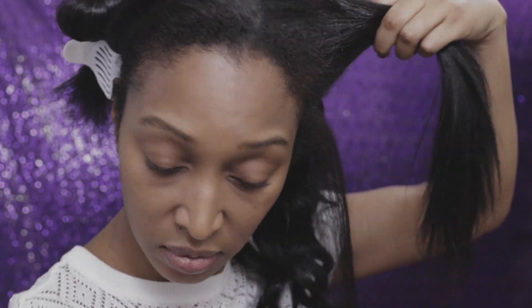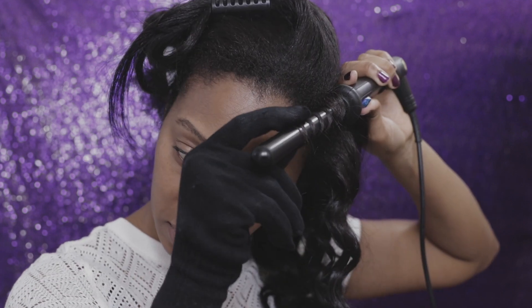If your wand comes with a protective glove like the one I'm wearing, I recommend that you use it. I mean there isn't much to this glove — for those who've used it before you probably know that it can still burn your fingers. But at least it gives you a little buffer between your bare skin and the wand itself so it doesn't burn as much. But it allows you to hold the hair more securely onto the wand, allowing you to get your ends as well.